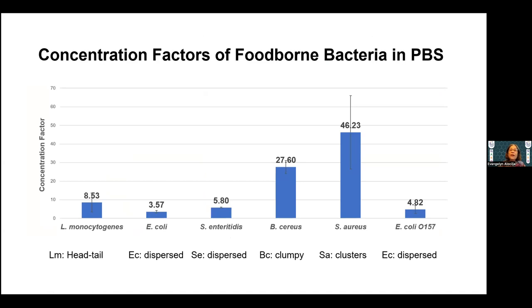These are concentration factors of foodborne bacteria in PBS. Staph aureus has a very high concentration factor — close to 50 units — because it comes in clumps or clusters. Bacillus cereus comes in head-to-tail, and Listeria also comes in head-to-tail but is lower than Bacillus cereus. The lowest would be E. coli and Salmonella because they come dispersed.